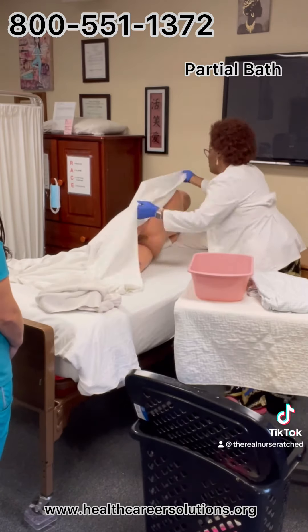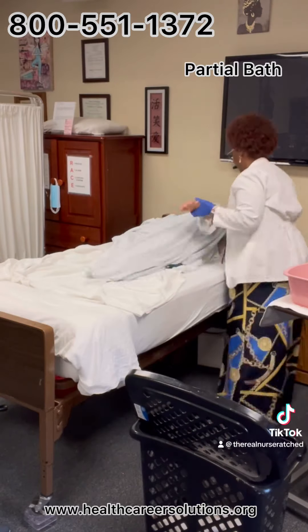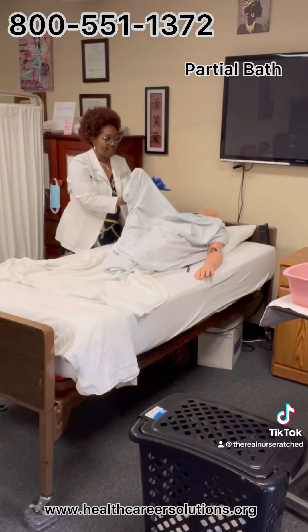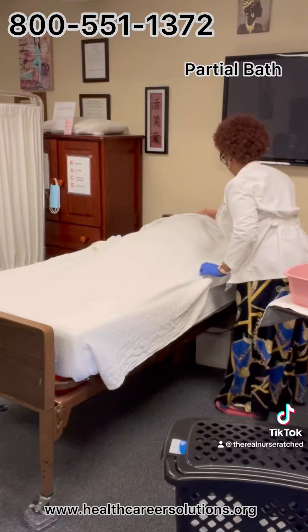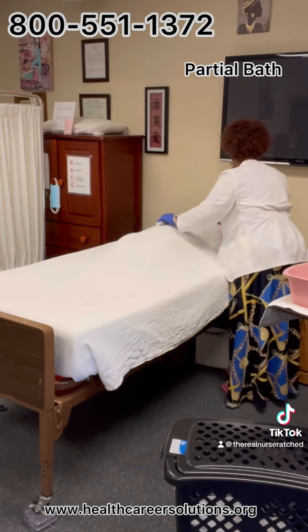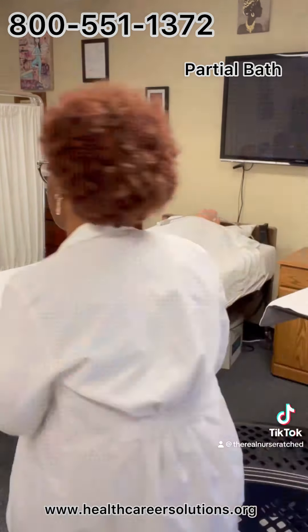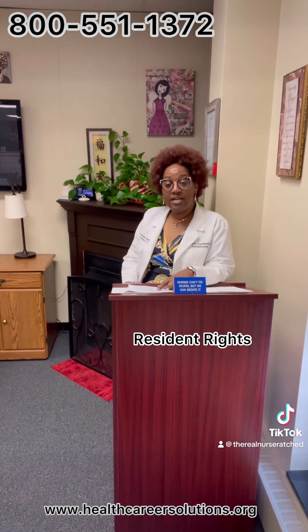Avoids overexposure of client by ensuring client's chest is covered. Removes gown from the left, unaffected area first, then removes gown from the right, or weak side. 'Please, we can go ahead and take this off.' Before disposing, places gown into soiled linen container.